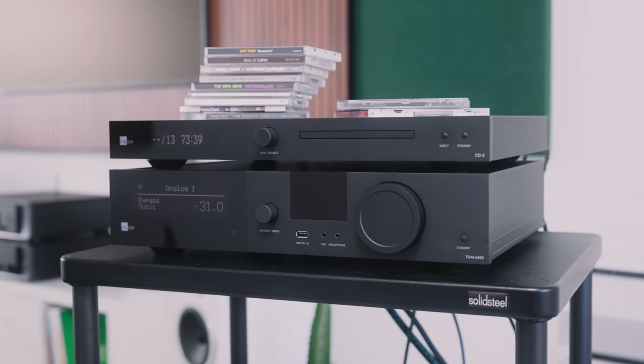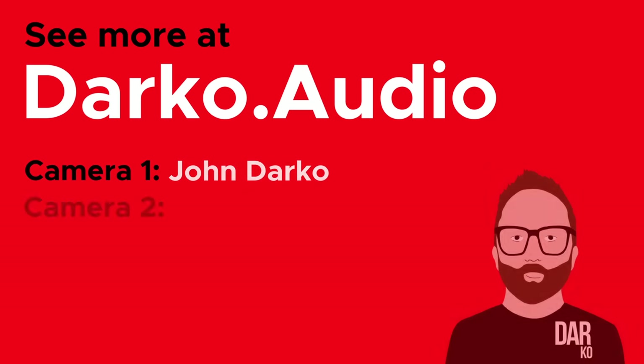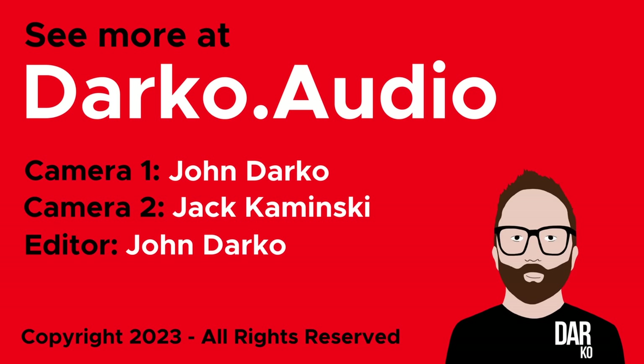If you liked this video, found it useful, entertaining, or informative, please give us a like below. If you like my attitude towards comparing hi-fi systems with very different approaches and target markets, please consider subscribing to the channel. Thank you ever so much for watching. And if you want to see a version of this video that also features a music or album recommendation and bloopers, head over to my Patreon.